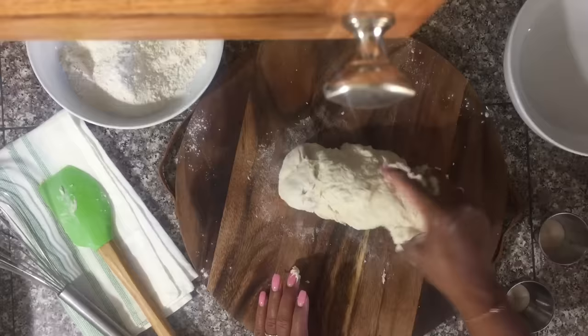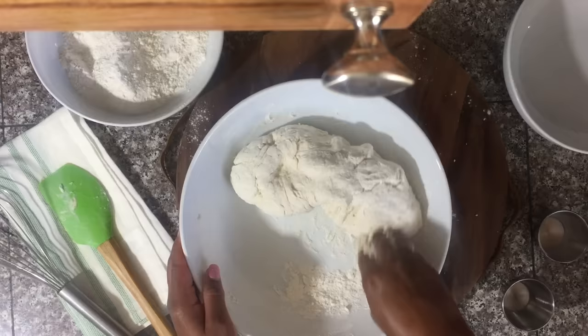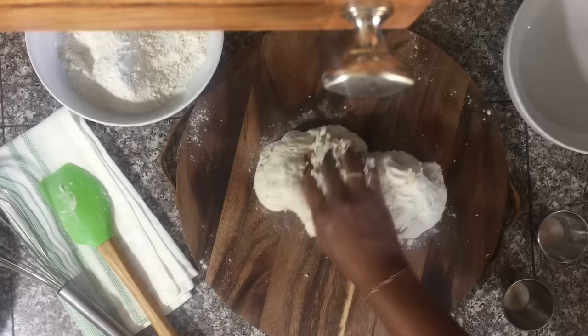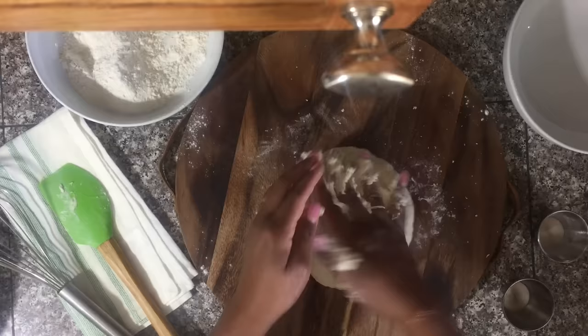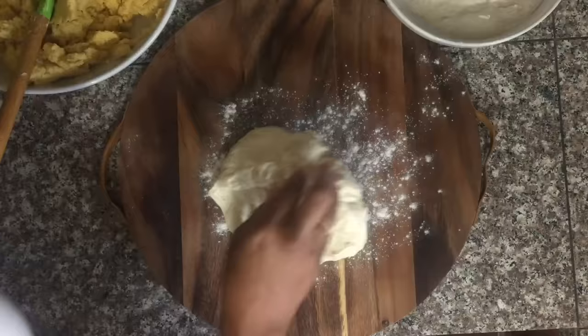Then I'm gonna turn this onto a floured surface and continue to knead it so it can be really smooth — I do this for about five minutes total to get that dough nice and soft and smooth. Once I get all that flour mixed in, I'm gonna put the dough into a clean bowl and let it sit for 30 minutes so it can rise a little before I'm ready to stuff it with the peas mixture.